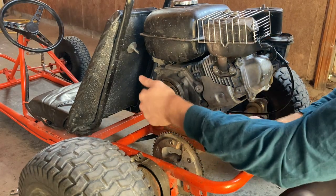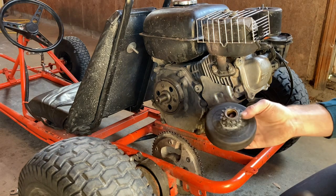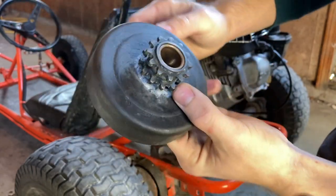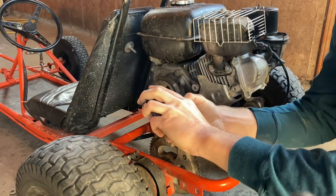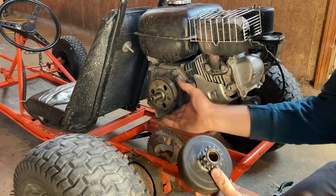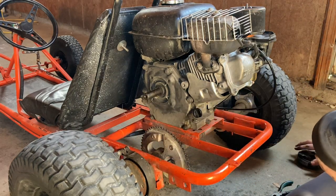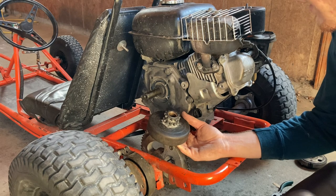There's supposed to be a brass or bronze bearing right here on the crankshaft, but as you can see it's not there — when I pulled the drum out it was stuck right inside of the drum. That's not good because the drum is supposed to freely rotate around that bronze bearing. I have no idea how old this clutch is. This engine itself was made in 2009, so it's pretty old, but the clutch could be off an even older engine — like the original engine off the go-kart.